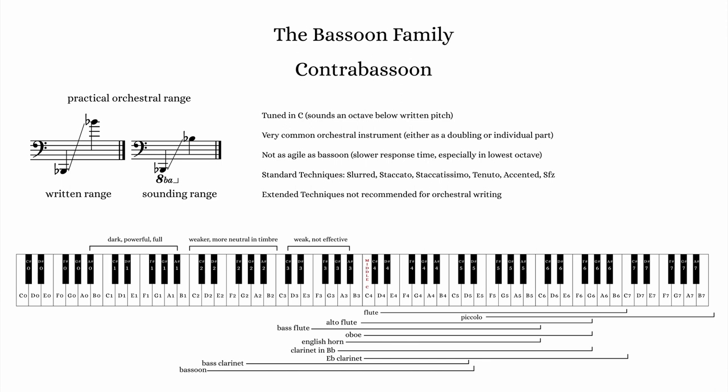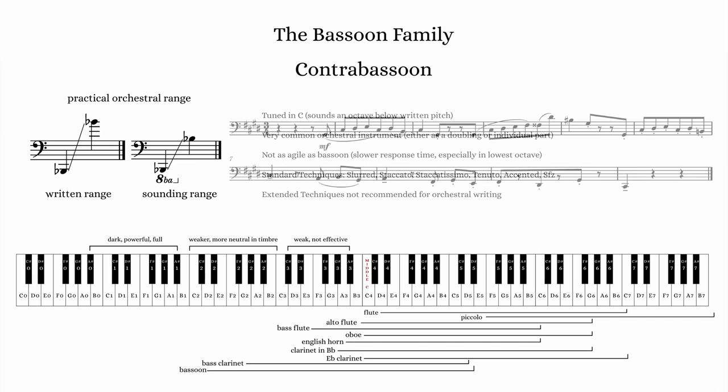The contrabassoon is often the lowest pitched instrument in the woodwind section, and the low register is particularly powerful. As it gets higher in pitch, the timbre starts to thin quite substantially, so this instrument is mostly known for its lowest notes, at least in orchestral repertoire.